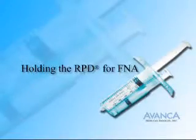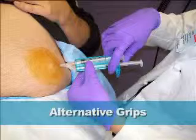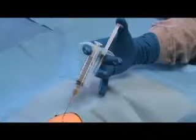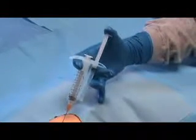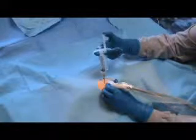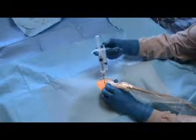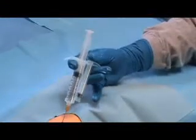Holding the RPD for FNA. The RPD can be held in alternative grips depending on the clinical situation. The one-handed classic syringe grip for FNA: the RPD is held with the index and middle fingers on the finger flanges, the thumb rests on the injection plunger, and the needle is introduced into the lesion. The free hand is used to palpate the lesion, operate the ultrasound transducer, or for other functions. The aspiration plunger is depressed with the thumb to generate vacuum for biopsy. The biopsy is taken with quick in and out motions.